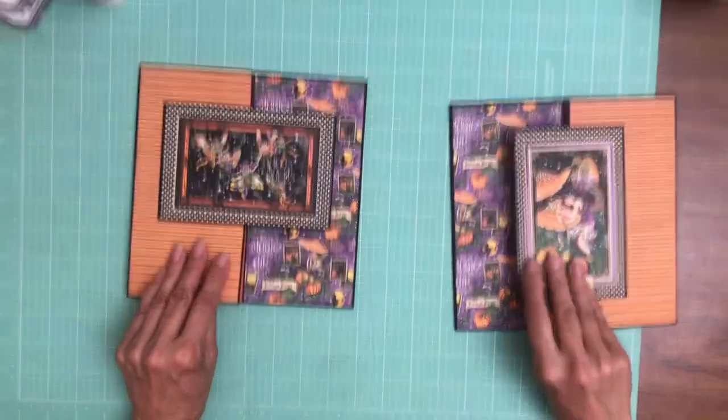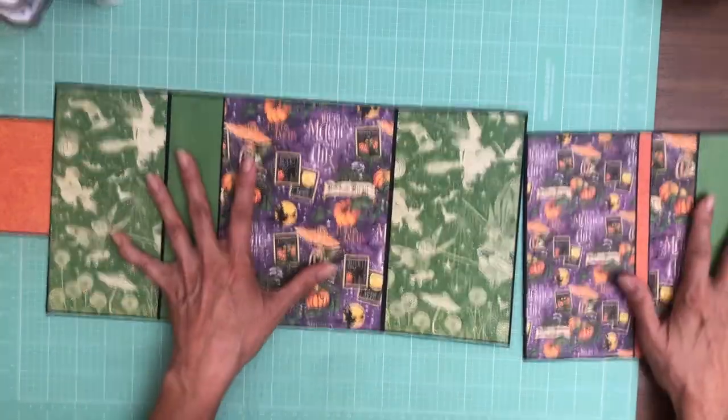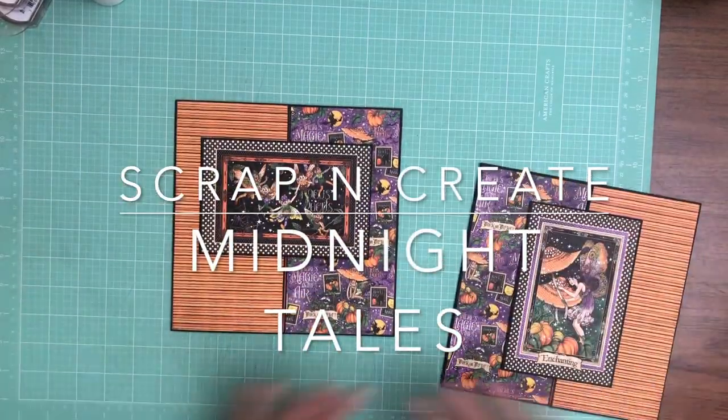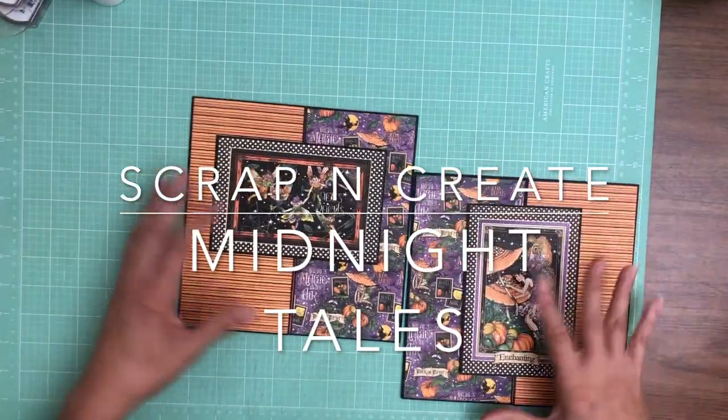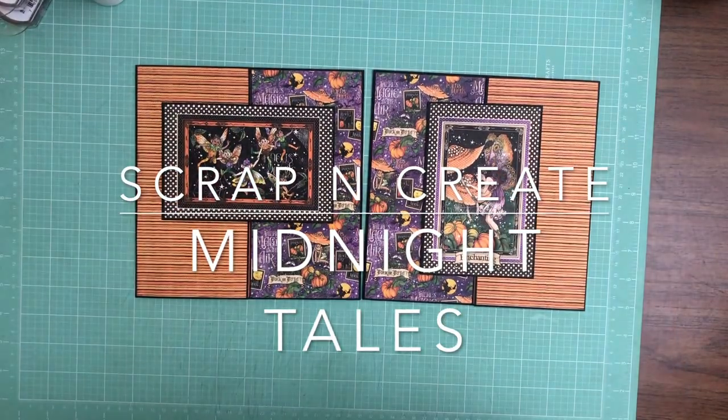So again: all the A sides are eight by eight, everything on the inside is from a twelve by twelve — either the collection pack or a patterns and solids. For paper planning I think that's what you need. The next time we get together we'll be working on page six. See you guys soon.